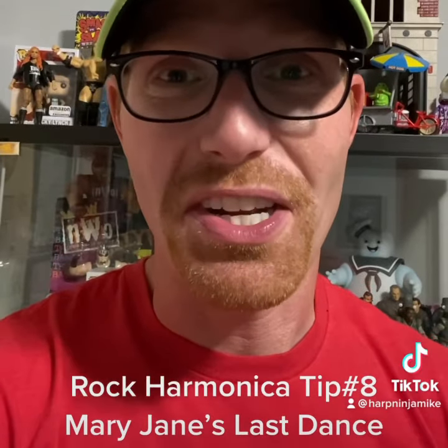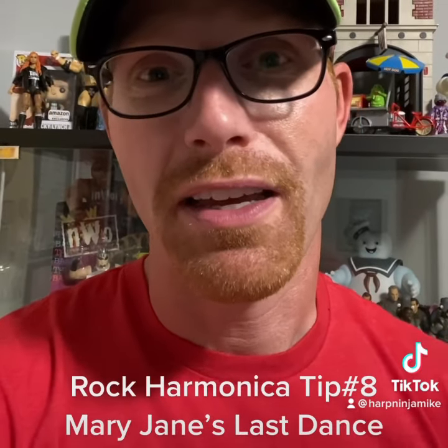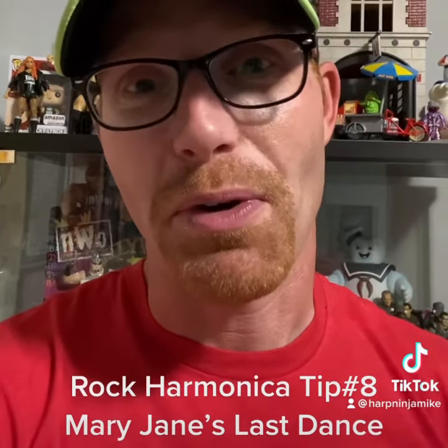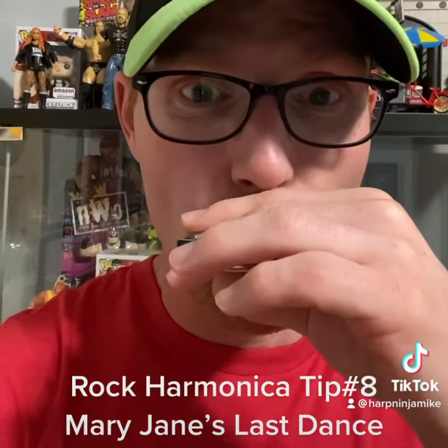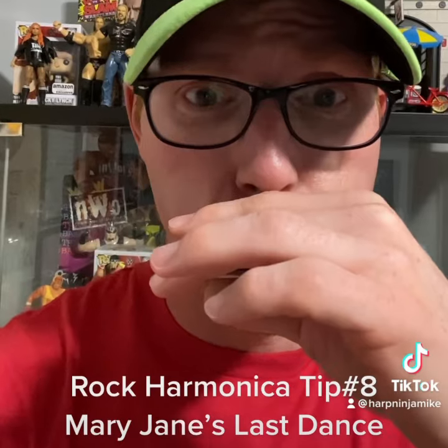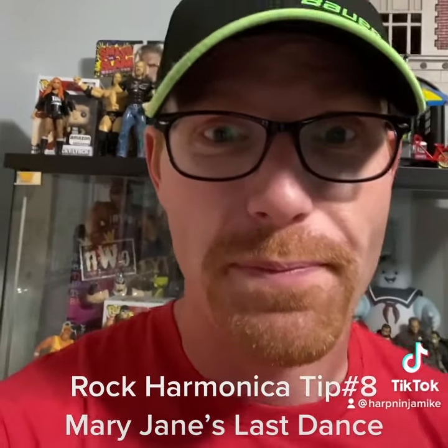So find a different track if you need to jam along to it, because when you play it'll sound with your D ear, it'll sound with the band. And again, I'm talking about this riff right here. Hope it helps.